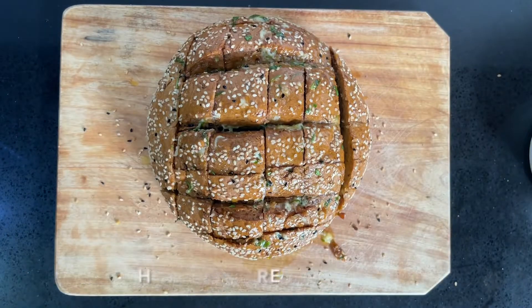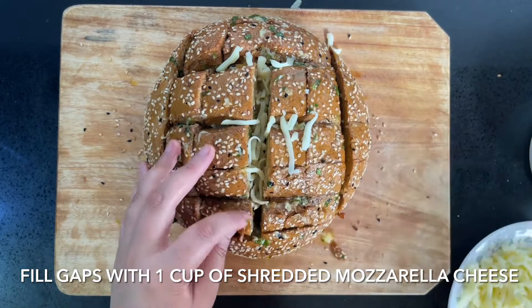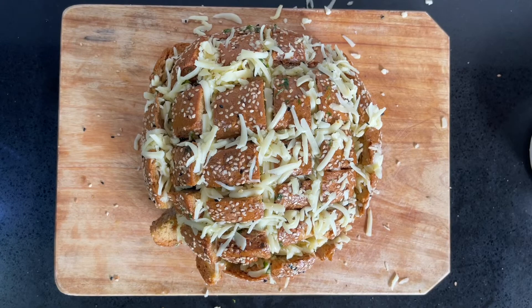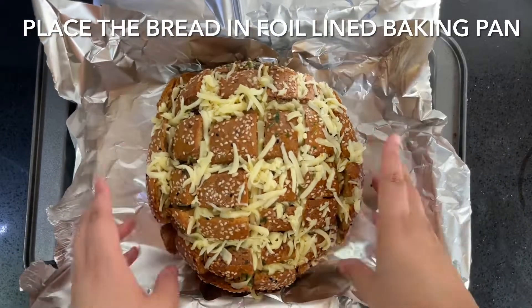Now we're going to fill the gaps with 1 cup of shredded mozzarella cheese, then place the bread in a foil lined baking tray. Brush the top of the loaf with the remaining garlic butter, close up the foil, and bake at 180 degrees Celsius for around 20 to 25 minutes.